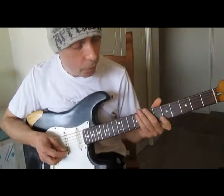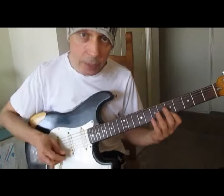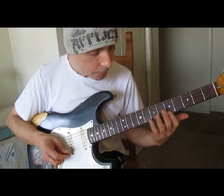Check this out — this practice uses string skipping, hybrid legato, and pull-offs. You start like that.